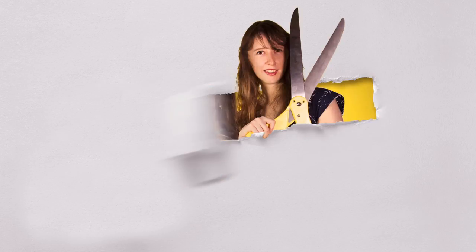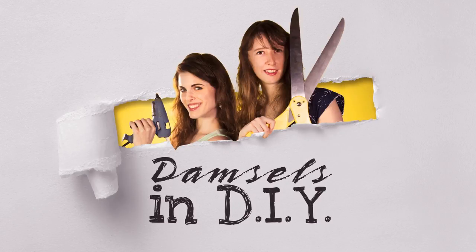Hi, I'm Elise, and I'm Harmony, and we are Damsels in DIY. Welcome to our first YouTube video. We've got a lot of fun and exciting stuff coming up so don't forget to like and subscribe.